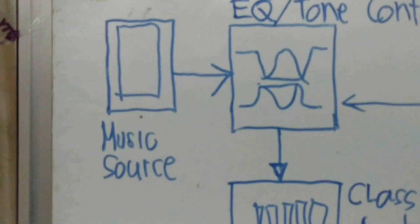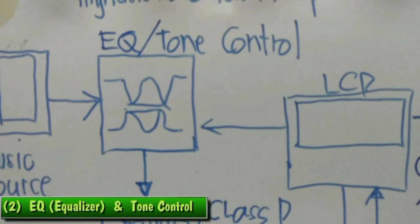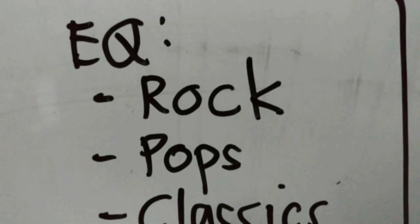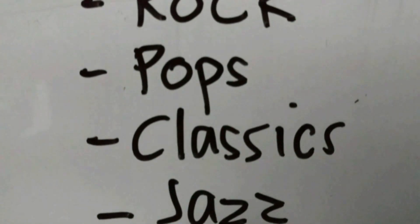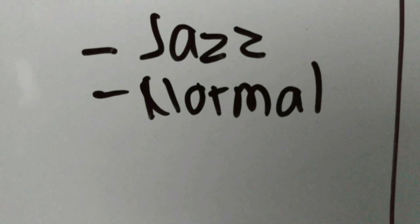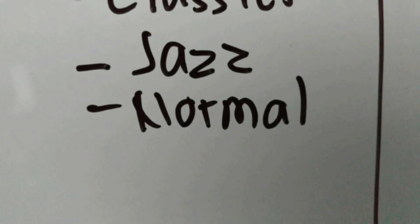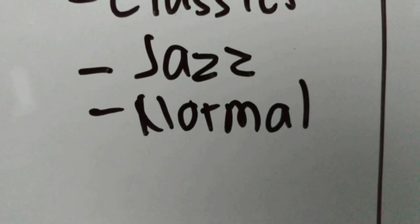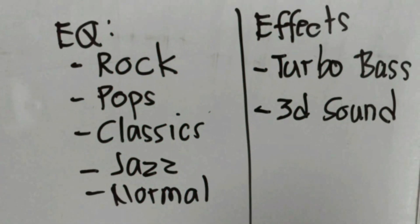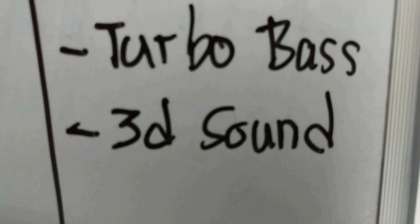The output of the music source is an analog signal and it will feed into the EQ and tone control. The first EQ presets are rock, pop, classic, jazz, and normal. Normal means there will be no boost and no cut, which is basically referred to as zero dB. The EQ also has effects which include turbo buzz and 3D sound.